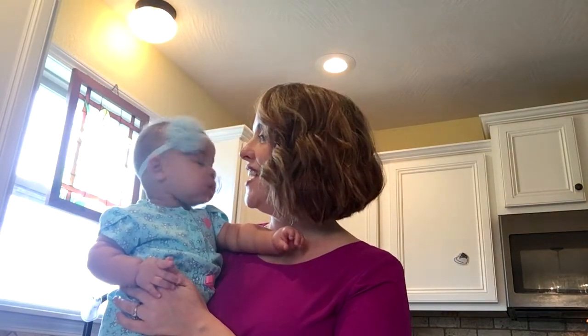Hi kids, it's Rebecca and Sharla here from our kitchen at home, and we are just going to do our lesson again from our kitchen. Today we're going to be learning about the armor of God and how we can put on the armor of God to protect us from anything the devil might throw at us.